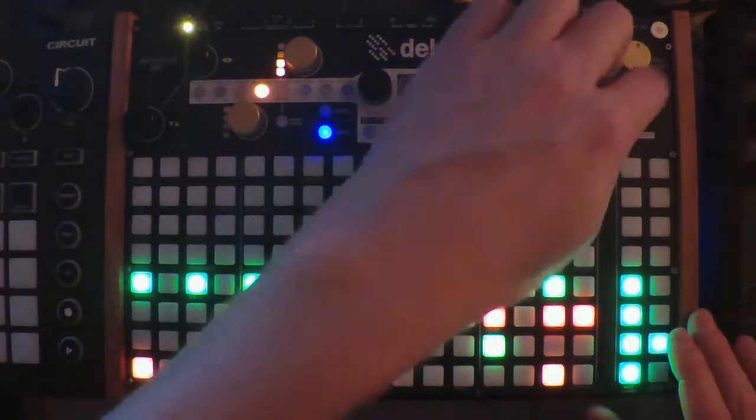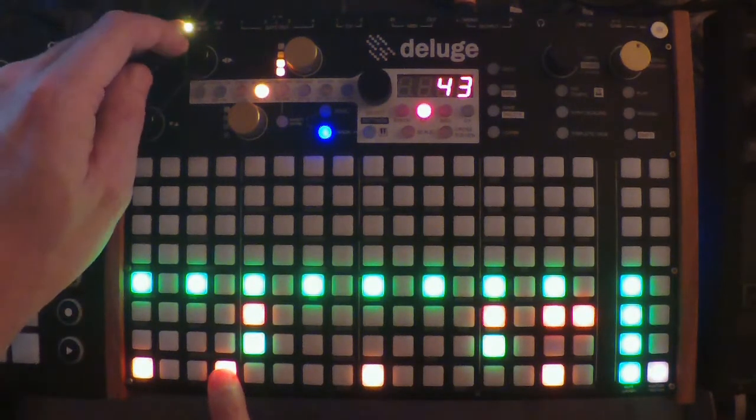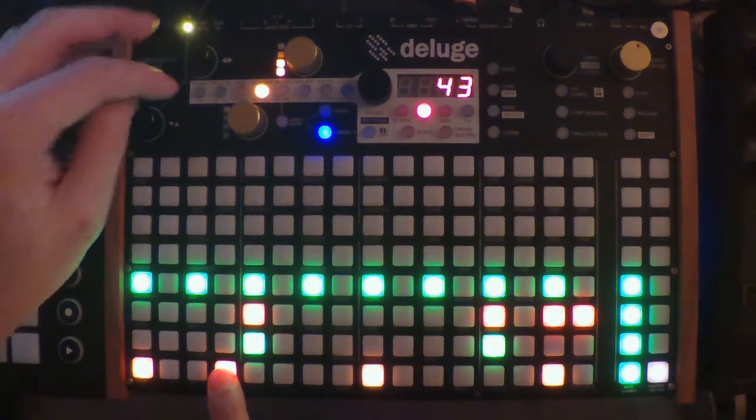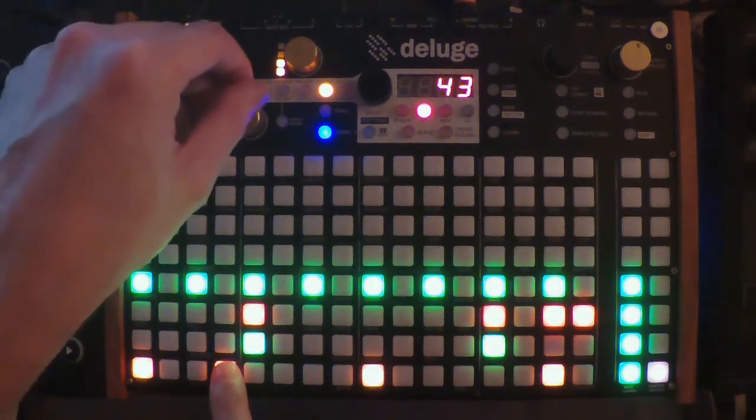Now let's put in some movement. I can take the kick drum, for example, and pitch up the sound. To do that, you press Custom One, which is this button here.